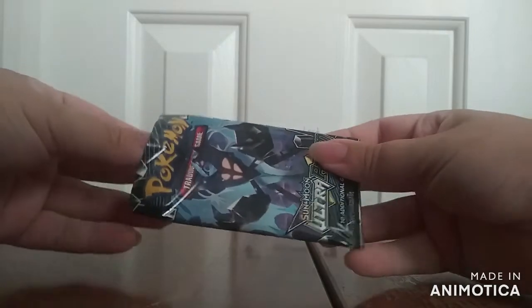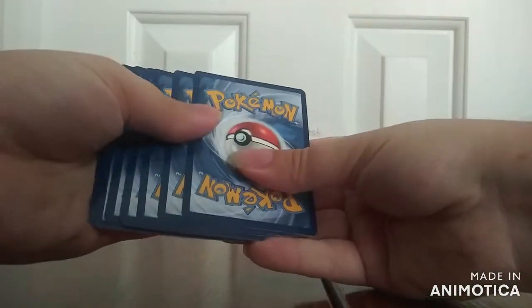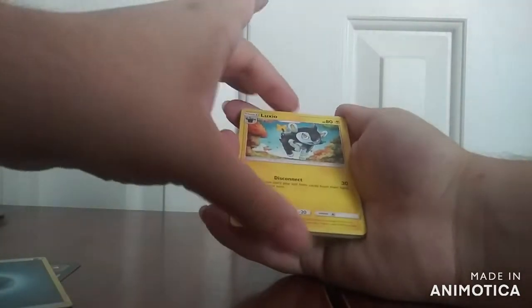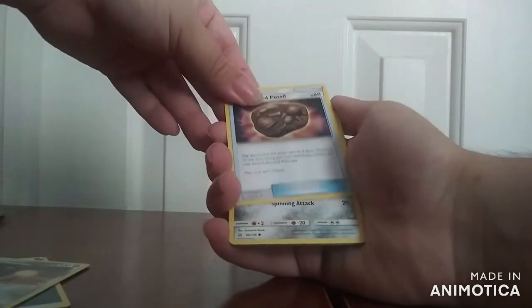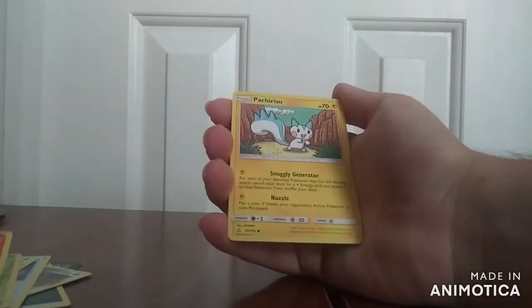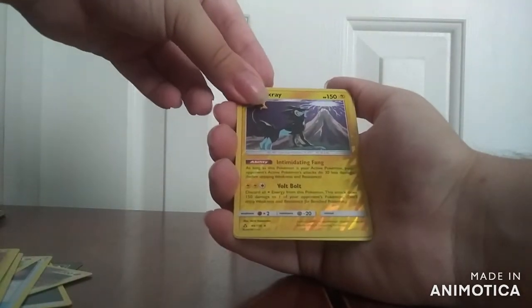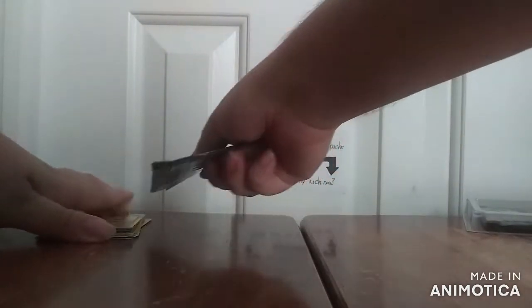Now on to the second Ultra Prism. This one's another green coat, so again we're just getting something traditional. This one has Dark Energy, Luxio, Shieldon, Unidentified Fossil — those are all the uncommons. The normal commons: Bronzor, Gible, Roselia, Chimchar, and Pachirisu. The two special ones: a Reverse Holo Luxray, and the other one is Alolan Exeggutor. So that's all the ones that are in the two Ultra Prisms.